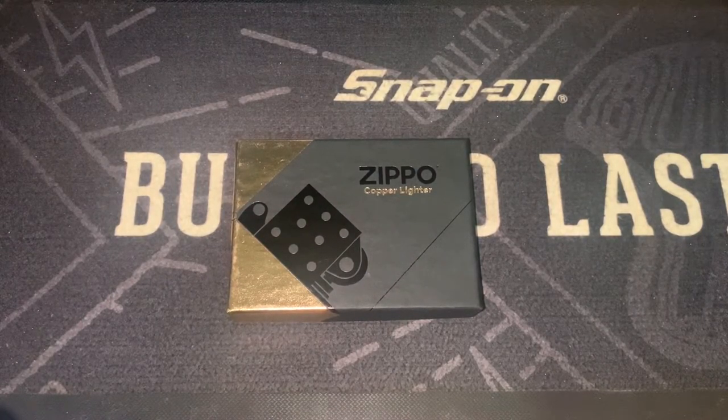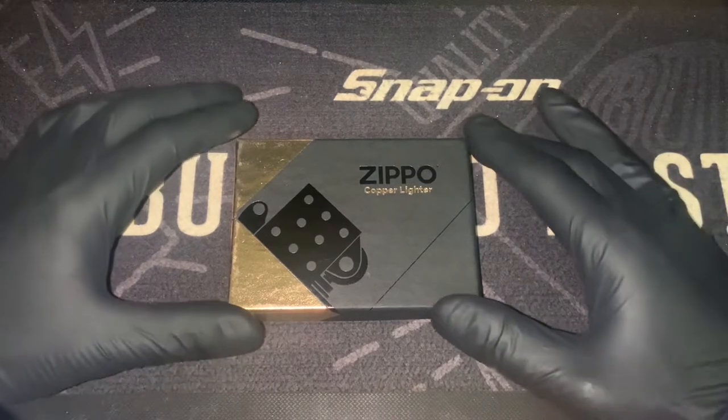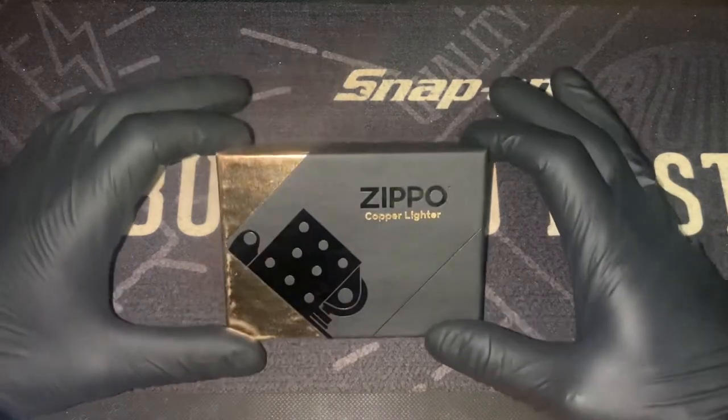G'day YouTube, Zippo Enthusiast Down Under here and I'm back today with a highly anticipated unboxing of Zippo's new copper lighter.